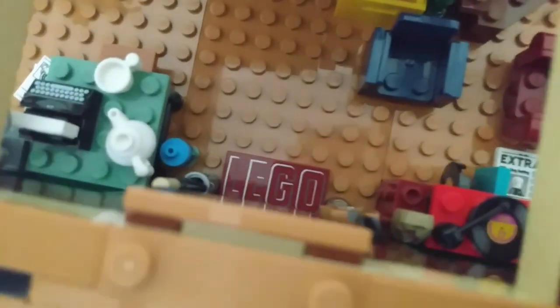Another cool reference can be found just by opening the front door. There's a LEGO doormat that is printed, right when you first walk in, which is a super cool tile to have.